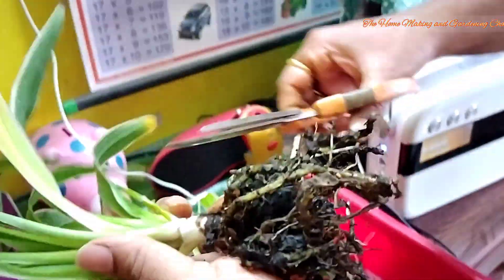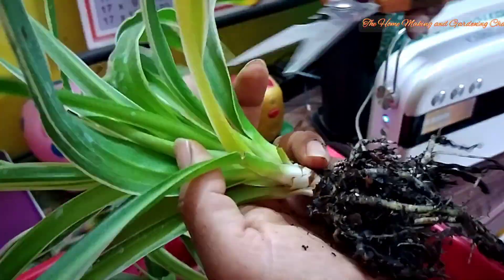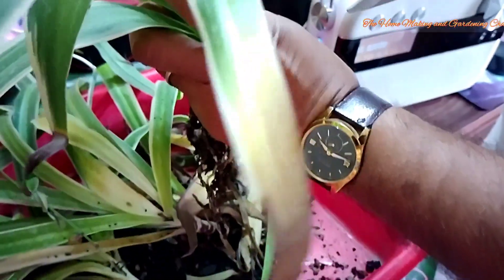Many a times we purchase spider plants from the local shops but then with time we are not able to maintain them properly and we think that we need to get these plants discarded. But that's not the way — we love our plants so we'll try to restore it. The restoration process is indeed very easy, so let's try to do the same.